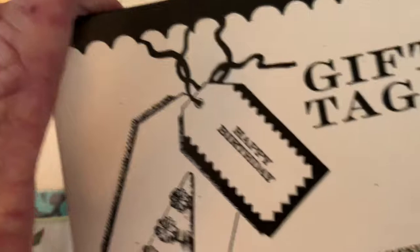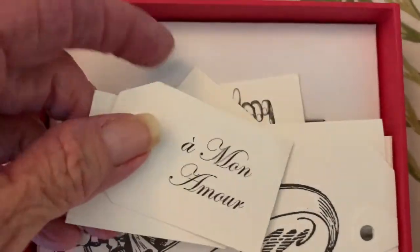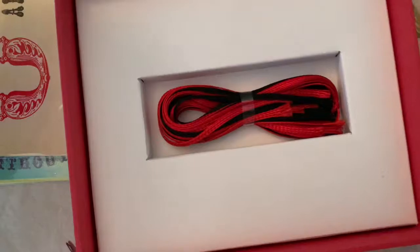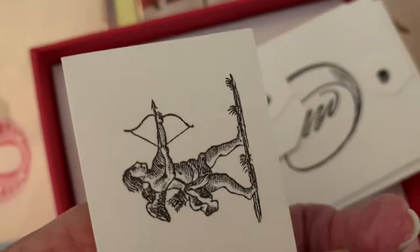There is this box of gift tags — I think they're all here. They're assorted sizes and have black and red ribbons in here. There are all of these tags, and they're double-sided, so there are little ones.